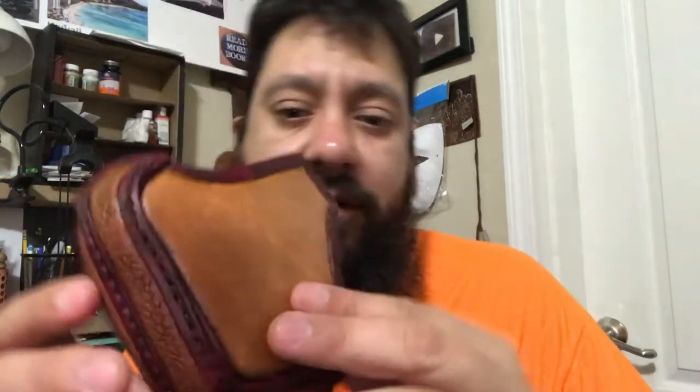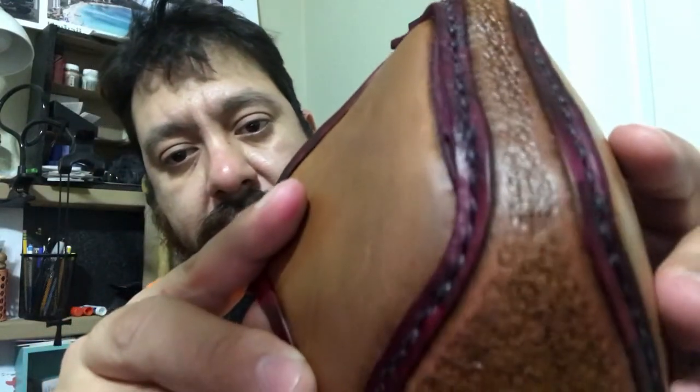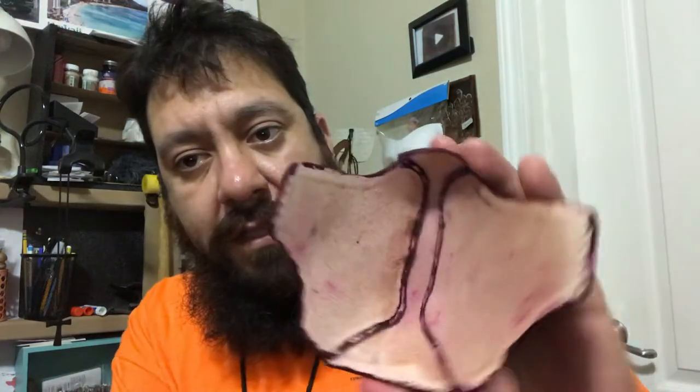I think it looks good. I like how the red — the oxblood — came out. Brayer Brown. The detail. The inside.